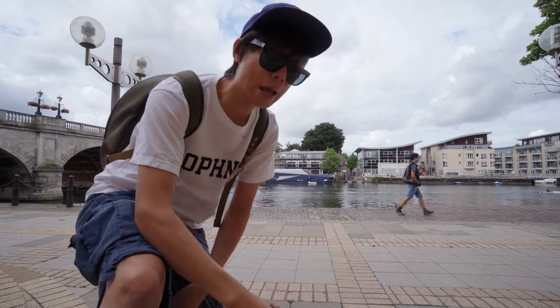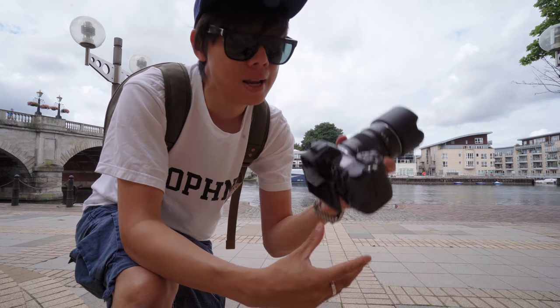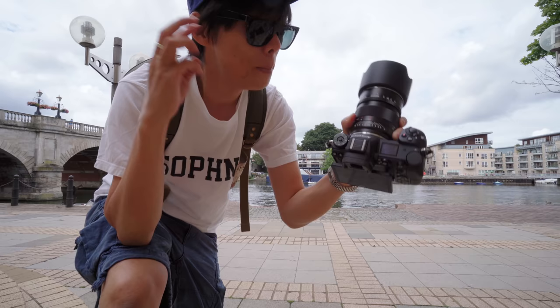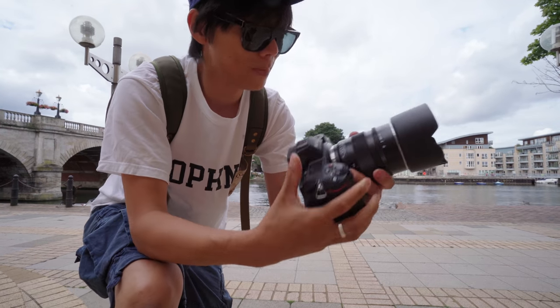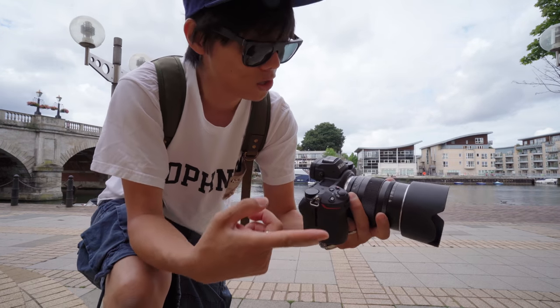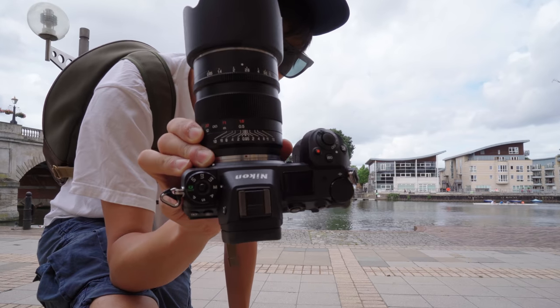Hello, cheapskates. All hail that $800 full-frame monster of a lens. Here it is, the Mitcon 0.95 Mark III. What exactly is new with the Mark III? Well, apparently it's smaller — I don't know which aspect exactly is smaller. More resistant to flaring, and now available for the Nikon Z, which you can see here because it's mounted to the Z6.